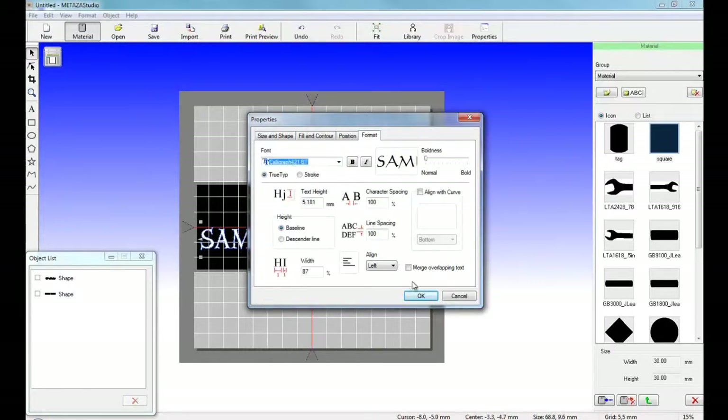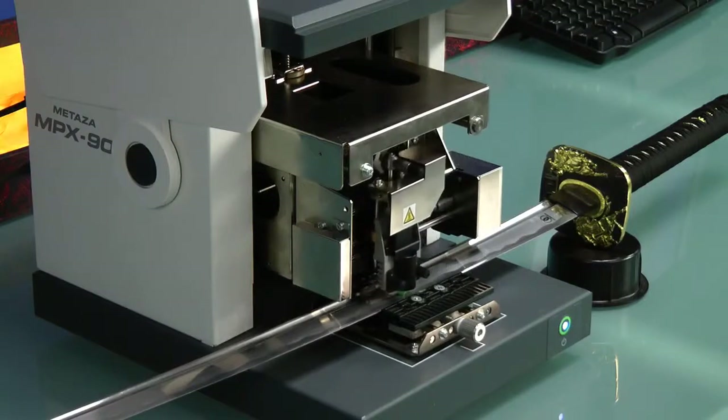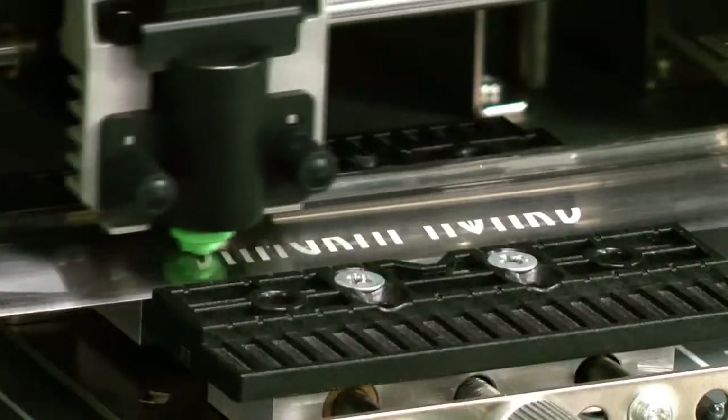Once the layout is completed, we're ready to output and print the file. With the head cap mounted, the MPX-90 can accurately follow the contours of uneven surfaces.